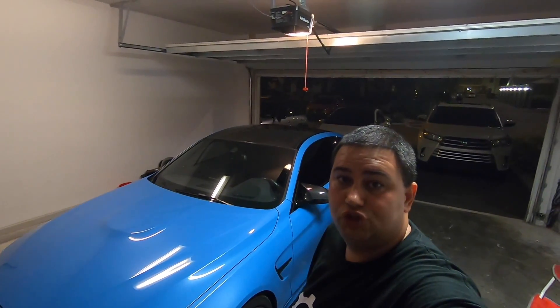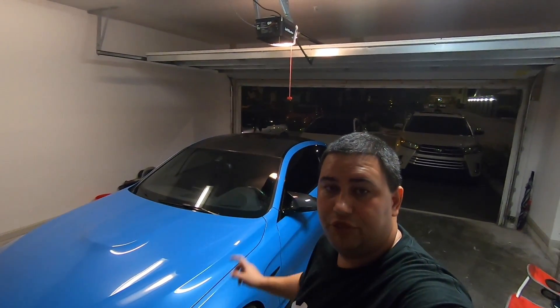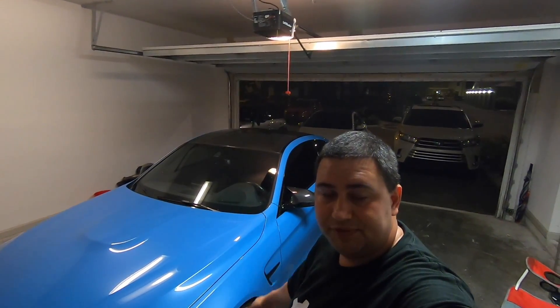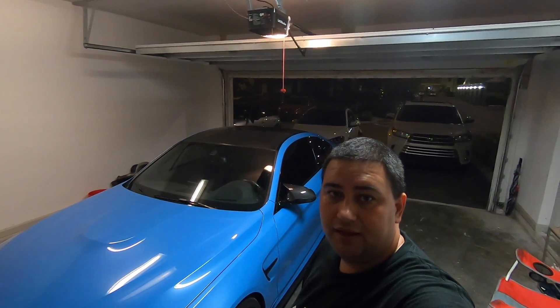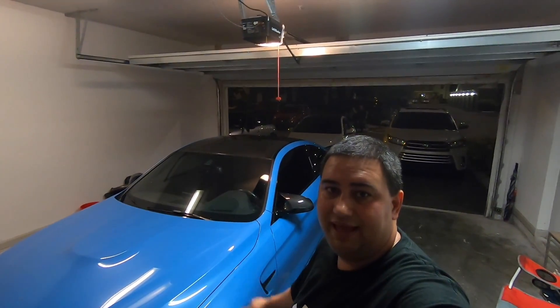Alright guys, so that was a first look at VRSF's new single three and a half S55 mid pipe, and a look at their 90 millimeter exhaust tips. Thanks for watching — be sure to like, comment, and subscribe, and enjoy this bonus clip of the M4 racing a Hellcat.